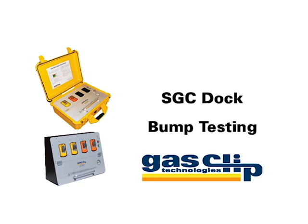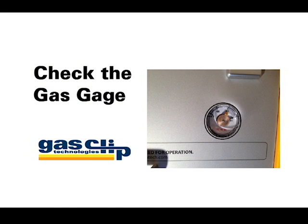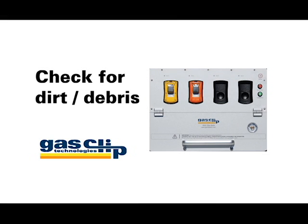Bump testing is as easy as pushing a button, but there are a couple of items to keep an eye on. First, check the gas gauge on the front of the dock to ensure that there is gas in the test canister. Second, make sure that the detector and the dock cradles are free from dirt and debris.